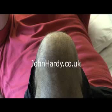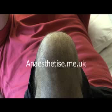My name is John Hardy. I'm a consultant orthopedic surgeon. I'm David Coates. I'm a consultant anaesthetist. We work together as a team both in Bristol and in London. And this is a patient of ours about to undergo knee arthroscopy.